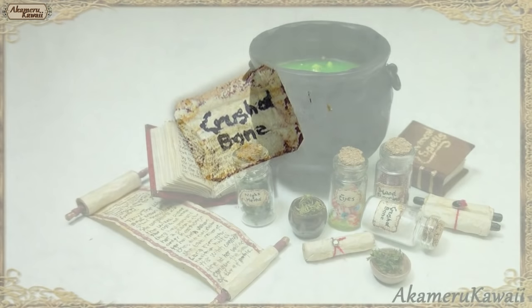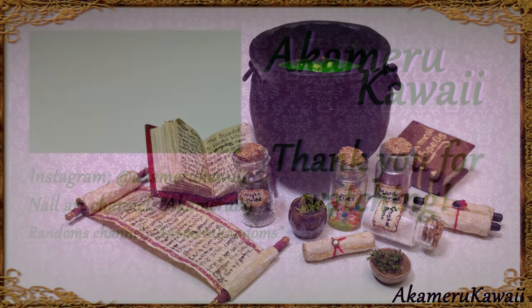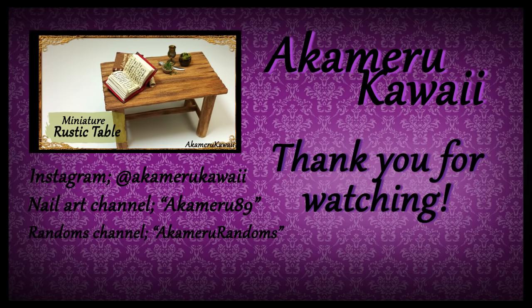Add everything close to the cauldron, arrange it all, and the project is complete! Thank you so much for watching. I hope you enjoyed this video — leave a like if you did and subscribe if you want to see more.